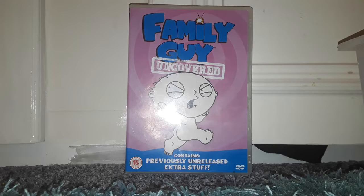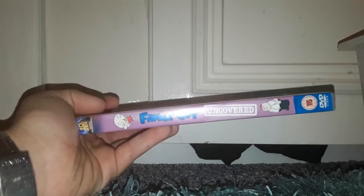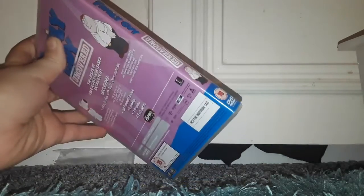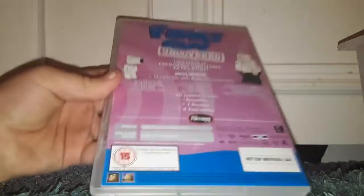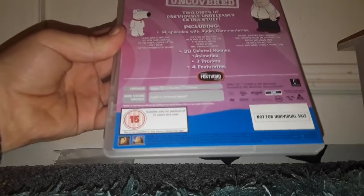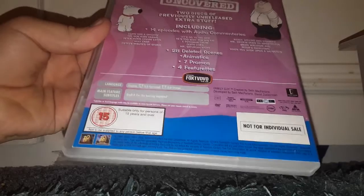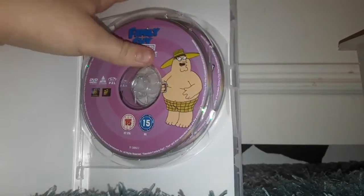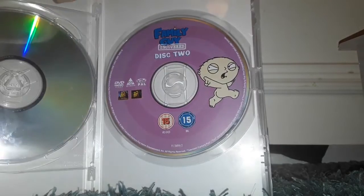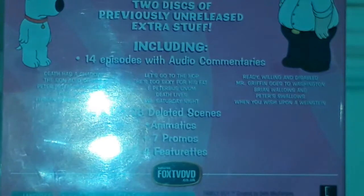Anyway, let's get started. Here's the front cover, there's the side, and here's the back cover with the episodes, which I'll read through in a minute. It aired between the years 1999, 2000, 2001 and 2002, and this was released in 2004. Here's Disc 1 with Peter and Disc 2 with Stewie.